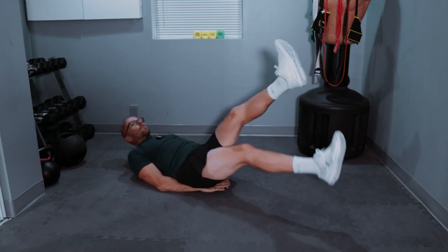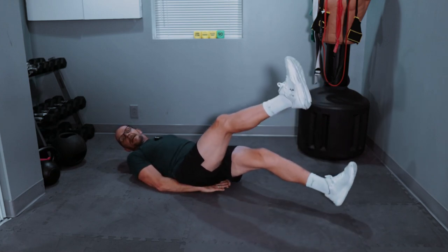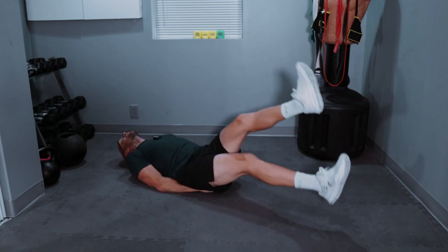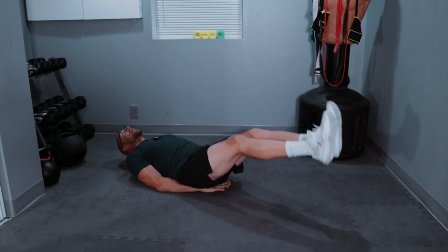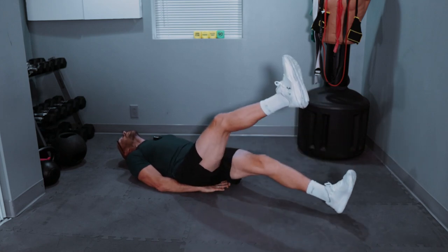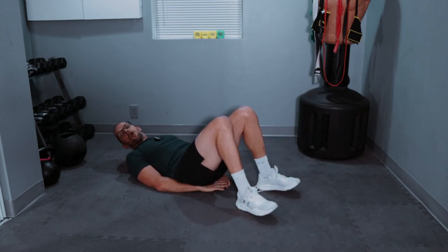30 scissor kicks — one, two, three, four, five, six, seven, eight, nine, ten. Ready — one, two, three, four, five, six, seven, eight, nine — twenty. One, two, three, four, five, six, seven, eight, nine — thirty! Boom boom!